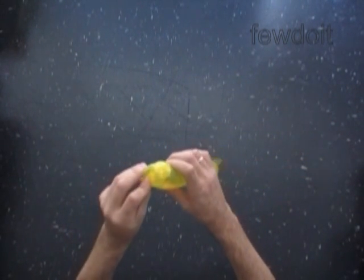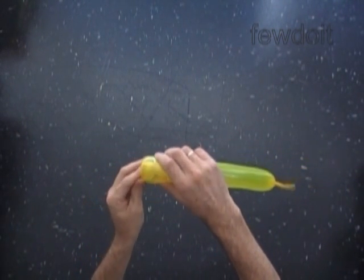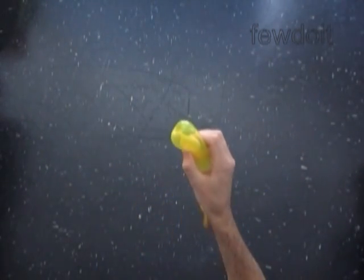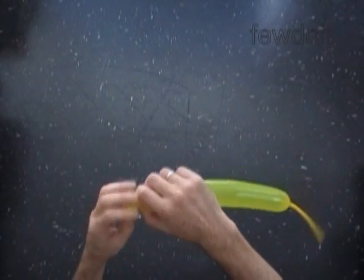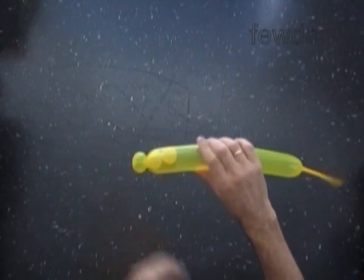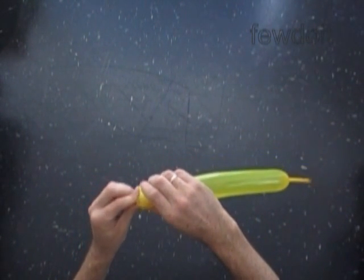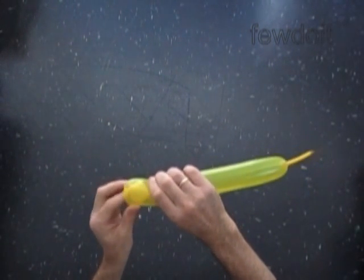We have to repeat the same steps over and over again. Force the second bubble about 1 inch deep inside of the balloon. Hold the second bubble inside of the balloon. Twist the third soft about half an inch long bubble. This way you lock the second bubble inside of the balloon. At this point we have made three bubbles — the first and the second bubble are locked inside of the balloon. And now we force the third bubble about 1 inch deep inside of the balloon.